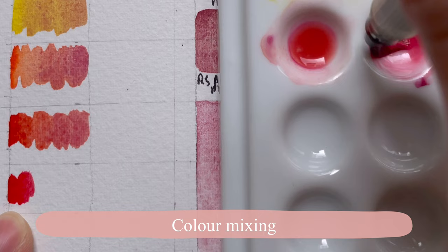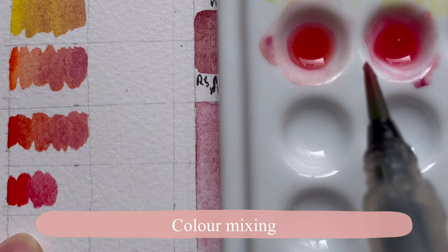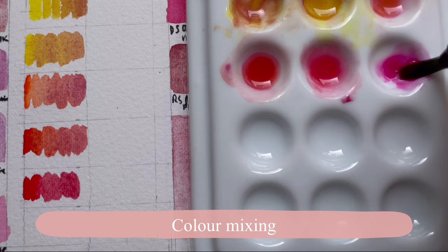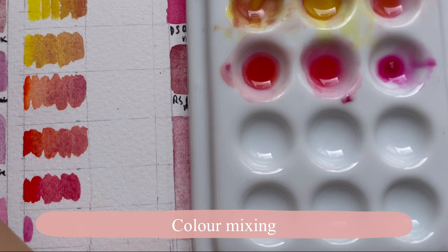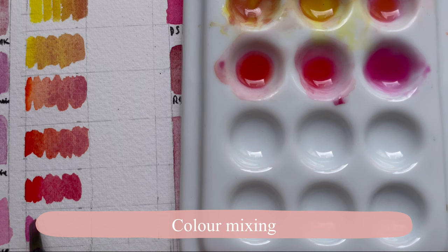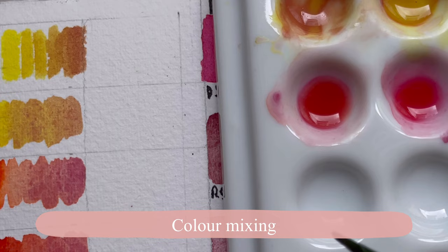The next one is a magenta — PR122 — a very nice pink quinacridone rose color. Mixing it with Inticle Red probably doesn't do much other than make it more granulating. Then I have Dioxazine Violet, which has a crazy high tinting strength — it doesn't give the other color a chance. You have to be really careful and use it very sparingly.